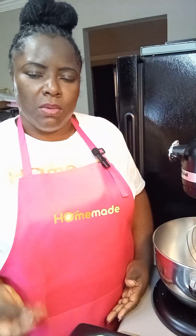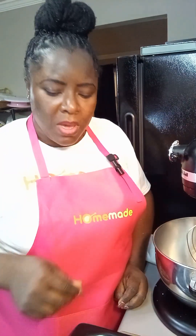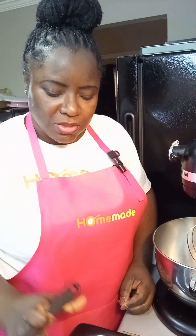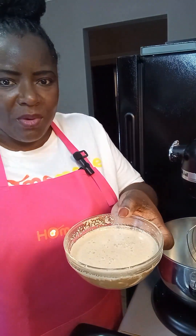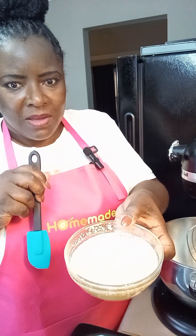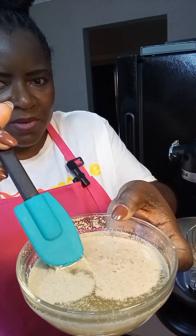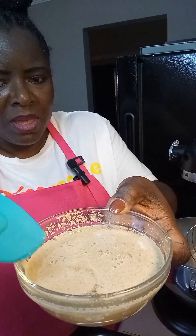Now it is time to start working on our dough. Someone asked why I still proof instant yeast — sometimes you can get bad yeast, even if it's instant. So I make sure before using all my ingredients that my yeast is active. After a while, you can see a foam has formed on top of the yeast, and once you pull it back with a spatula, that foam underneath is how you know your yeast is active.